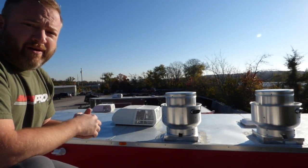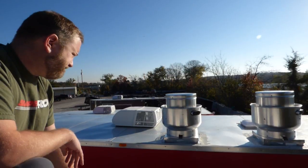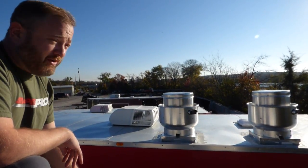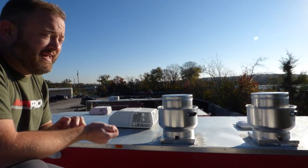Very simple to operate, very simple to clean, and is required by every code as far as cooking with fats in high heat.